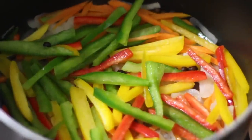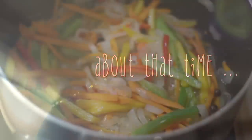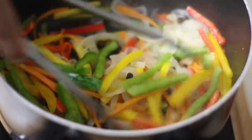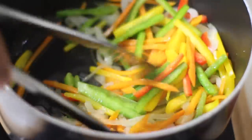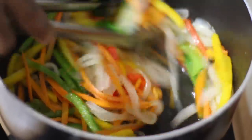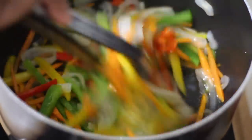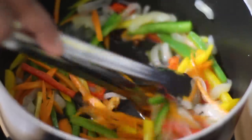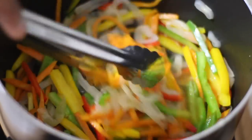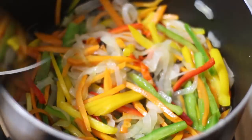Just mix this around on medium-low and allow this to cook for about two to three minutes — just toss it around. Everything is ready, nice and colorful and flavorful. You don't want to overcook these veggies; you want them nice and crunchy. Once you get those onions and carrots softened up, that's what you want.